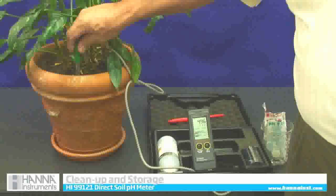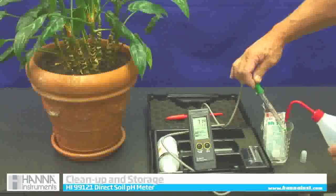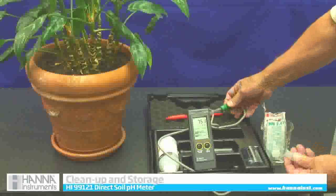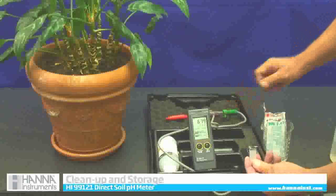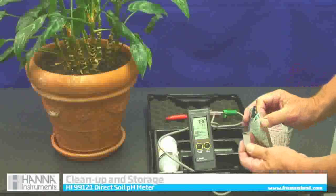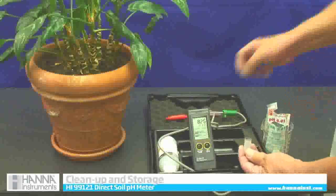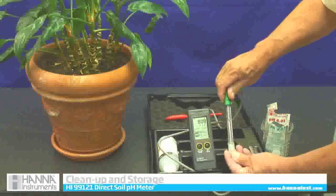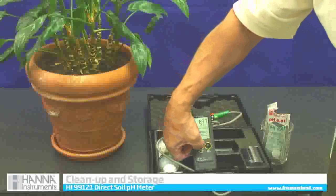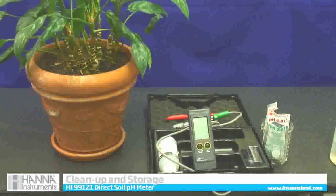Now to store the probe, I am going to take it out of the soil and rinse it off. What comes in the kit is this cap — a nice little cap. I am going to take one of my buffer solutions; it does not matter if it is the 7 or the 4. Put a couple drops in — don't need much. Store the cap, and now I am good for quite a while. I can turn it off, and it also has an automatic 5-minute turn off. And I am done.